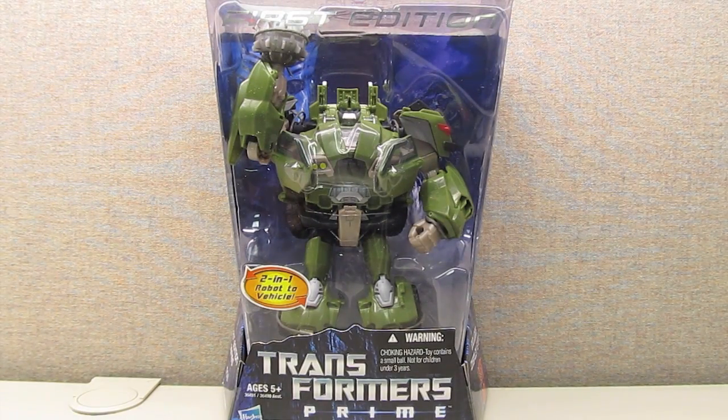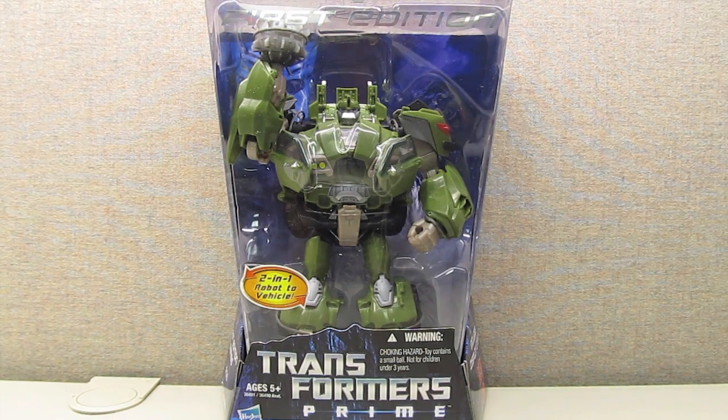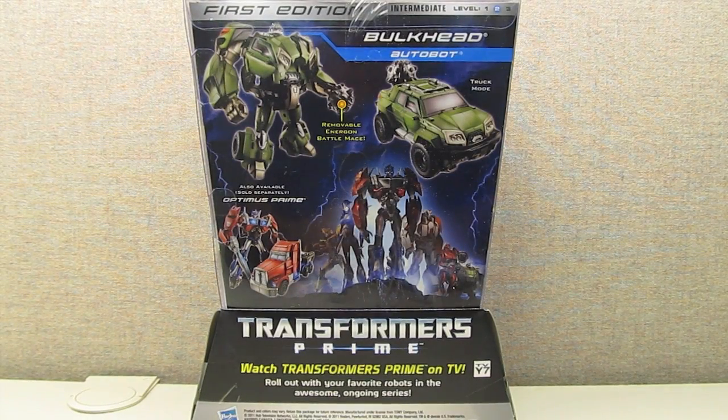Bulkhead comes packaged in robot mode in the First Edition Voyager style packaging. This packaging I really do like the looks of and I wish we had got to see it on the shelves here in the U.S. The box is not the typical rectangular box — it's got a more angular front to it, and the front is mostly clear plastic showing off the figure in robot mode. The back of the cardboard has a lightning motif with an Autobot logo in the upper left hand corner. The back of the packaging features photography of the figure in robot and vehicle mode along with artwork advertising Transformers Prime.